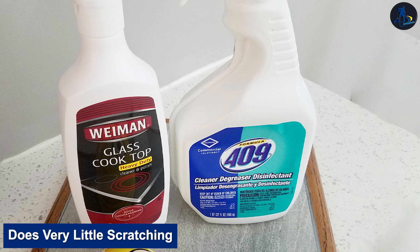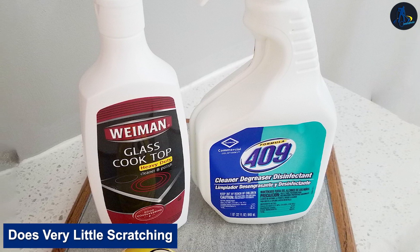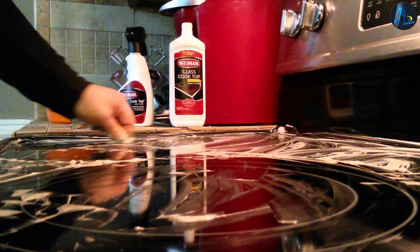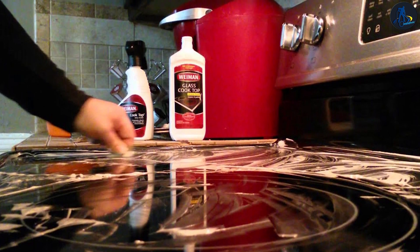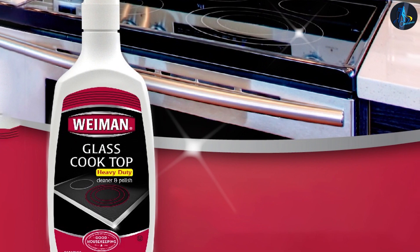Wyman glass cooktop cleaner does very little scratching. We've never scratched any stove surface with this product. The ultra-fine gritty, creamy texture easily spreads and wipes up with a clean, damp cloth. It rinses thoroughly and quickly, and does not mar the glass cooktop even when scrubbing it hard.